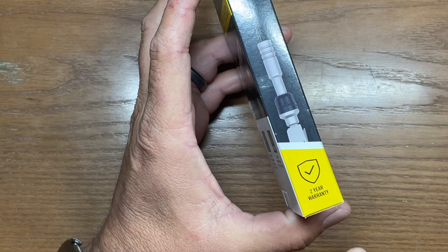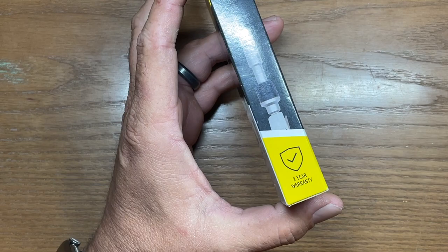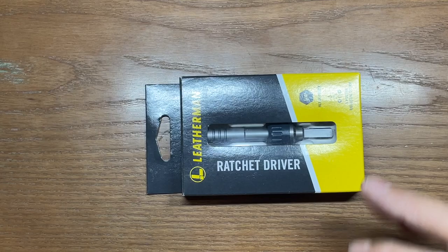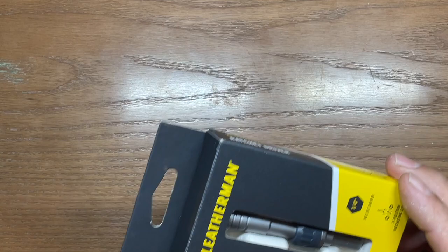The second thing on the box is it specifically states that this is only going to be covered by a two-year warranty and not Leatherman's 25-year warranty. That is actually something I expected because this is a mechanism with moving parts that's going to be subjected to torque loads. They would be foolish to offer a 25-year warranty on these — at some point they have the ability to fail simply because they are a driver mechanism. So they only come with a two-year warranty and that is something you need to be aware of.